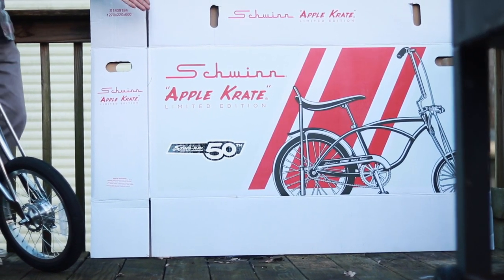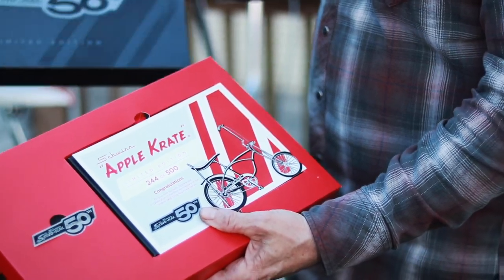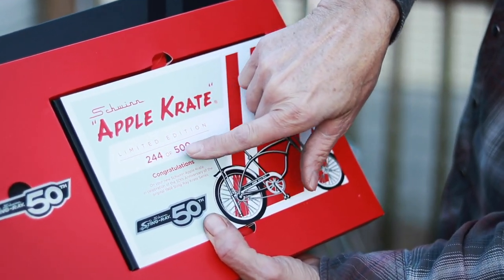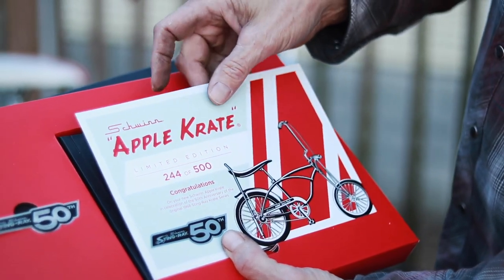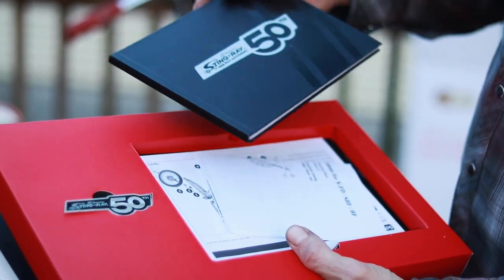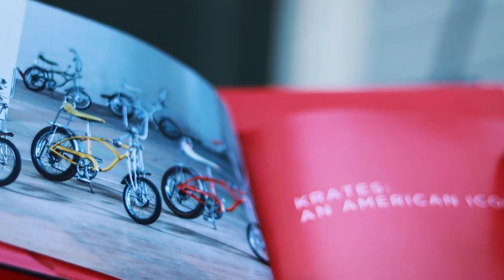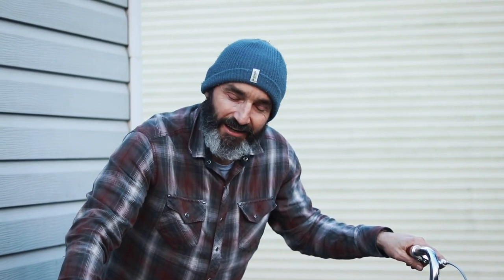It came in a really nice package — this is the box it came in, which I think is kind of cool. It comes with this little gift pack: a Stingray limited edition certificate of authenticity, number 244 of 500. I don't really care about that, but they're only making 500 of these. There's a little pen, and a booklet with an overview of the crate bikes from the late 60s and early 70s. Next we're going to take it out and do some wheelies.